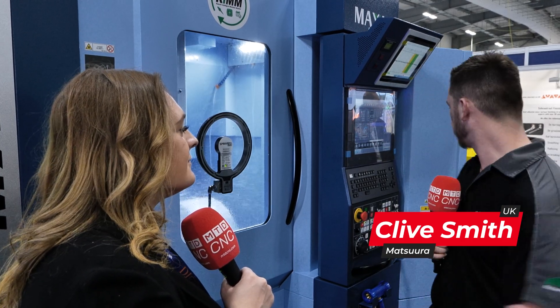This is the big brother to the MX330 fully automated multi-pallet machine. We have 10 pallets behind me, a 90-tool changer, and it's fully automated — as all my automation has been for the last 30 years.